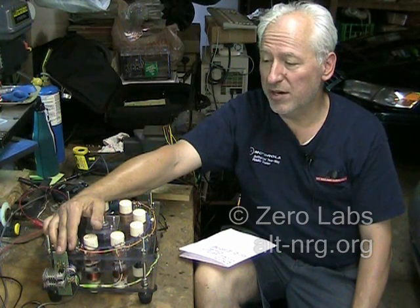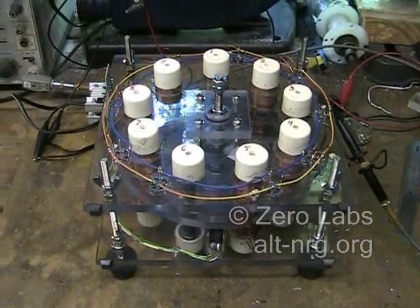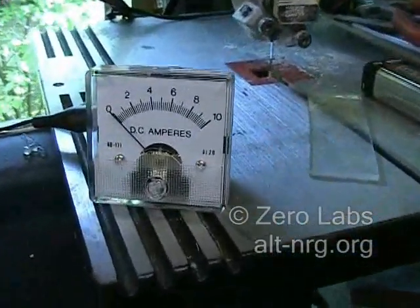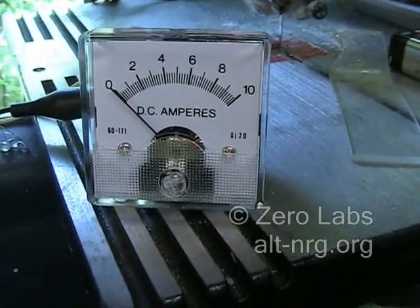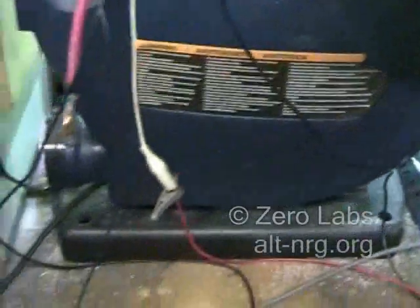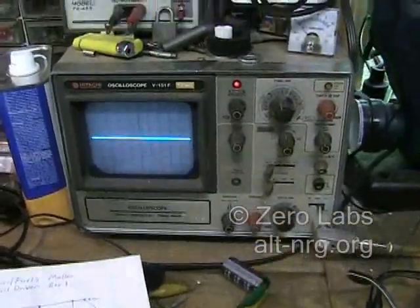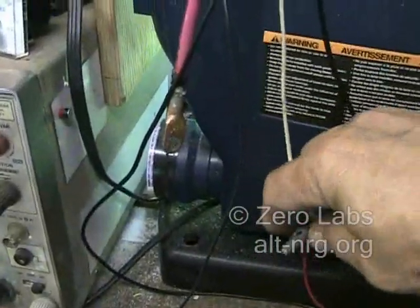I'm just going to do a quick test for you right now to show you how it runs, and then I need to get some work done on the house and help Mrs. Z with painting the trim. Alright, so here's the motor — it is ready to run. This is the analog DC meter that I've checked the calibration on and it is quite accurate and has enough resolution for what I'm doing here. I'll be showing you the waveform of one set of coils on the scope right there. So let me go ahead and connect my 12 volts.